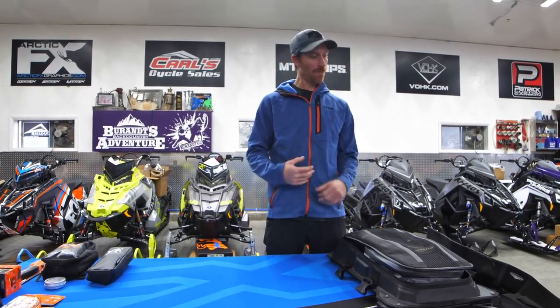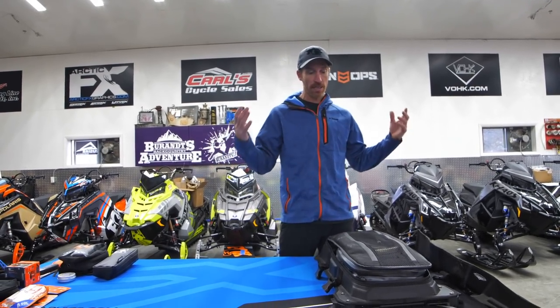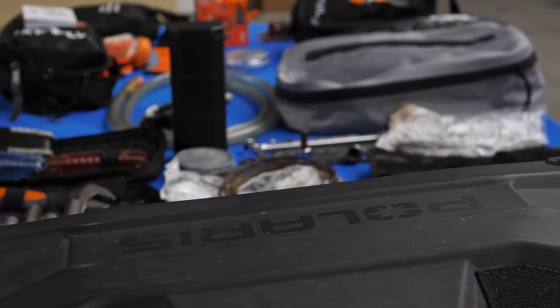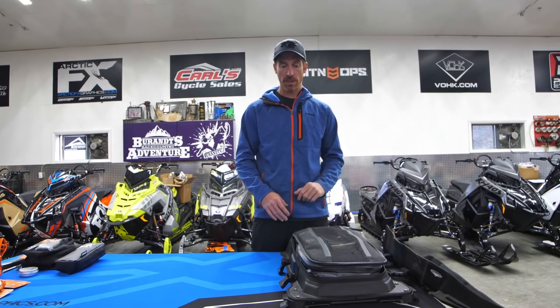One thing we talk about every preseason is getting ready — not only physically but what we need to carry in the backcountry to be prepared for any situation. We're going to do another one of these because it keeps evolving and changing. One big component is what we carry on the tunnel bag. There's also stuff in my backpack, which we'll discuss in another video, and my handlebar bag for frequently needed items.